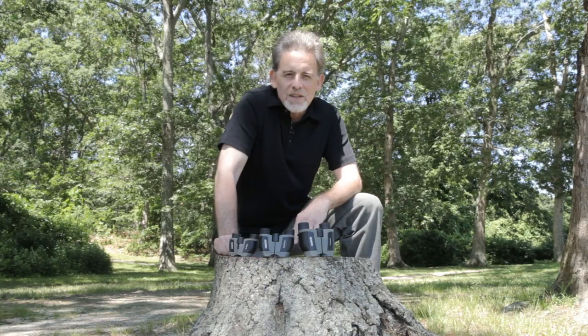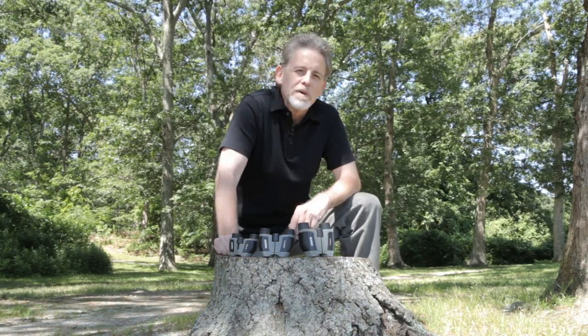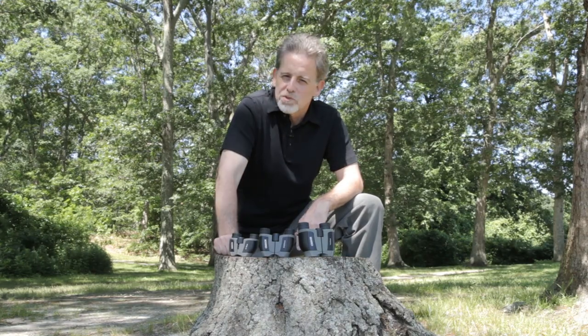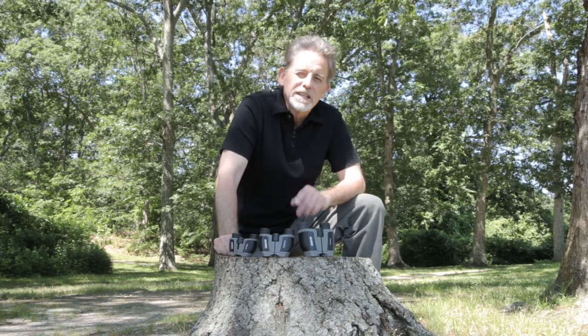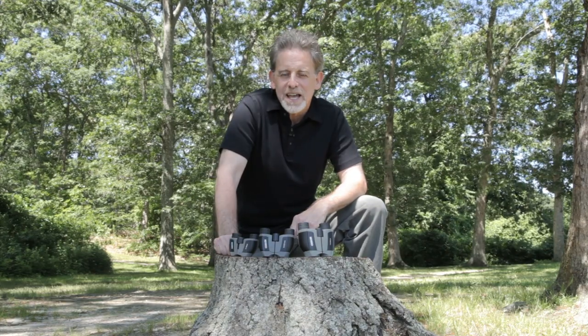Once again, this is our Scout Series of binoculars. They're solid and built tough. So remember, visit our website, subscribe to our YouTube channel, and leave your comments below. Your feedback is important to us. Until next time, see you later.